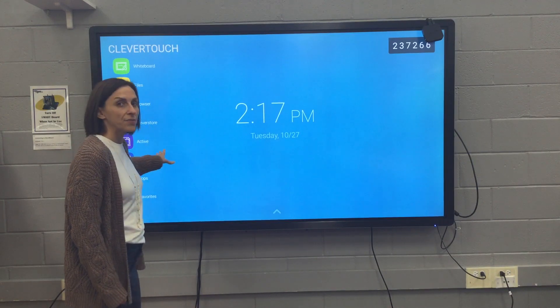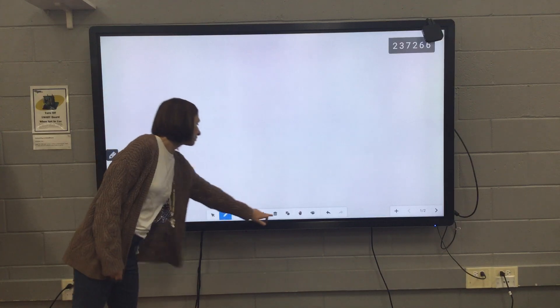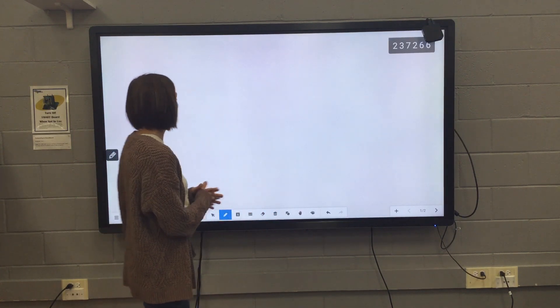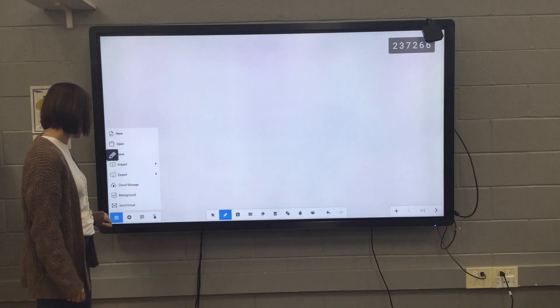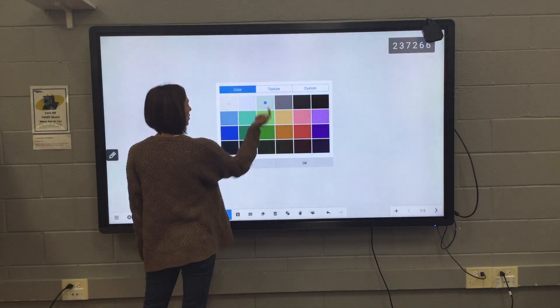I'm going to work my way right down the list and give you a quick little overview of the built-in whiteboard. It's a pretty nifty board and really easy to use. Over here on the right, you can change your backgrounds. So if you wanted to change the color, you can.